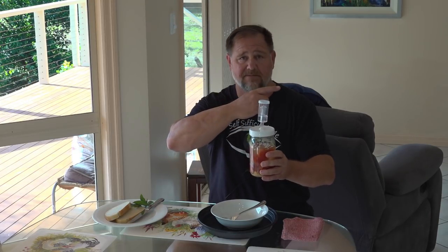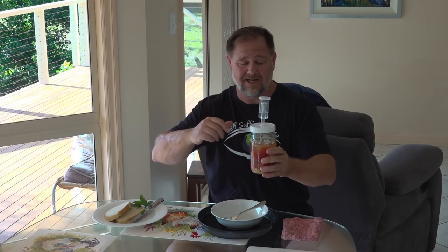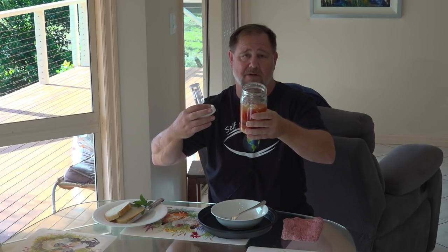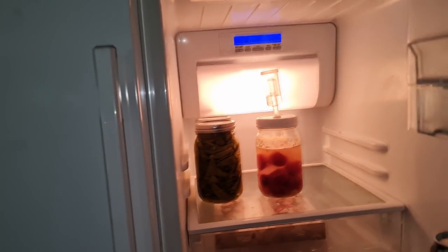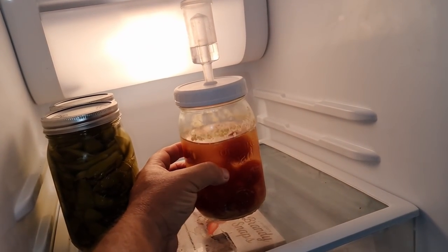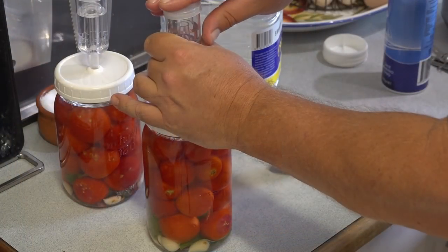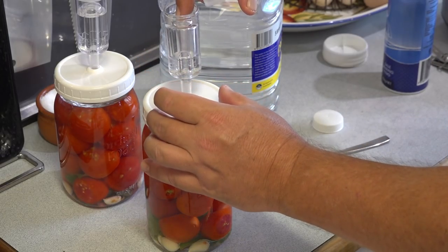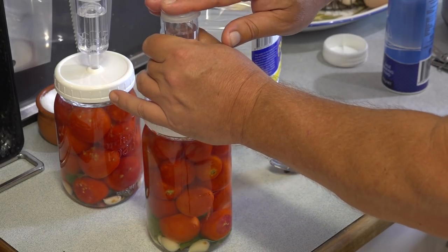If you take the top off and it smells awful and rancid, then it's probably no good. And obviously if you've got a big green buildup of mould, something has gone wrong. A little bit of white floaties is not a problem. Once the fermenting process is done, you can store them in the fridge using a proper lid since the airlock is no longer required. Storing in the fridge will halt the fermentation process and they should keep for many months.